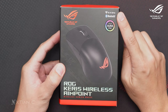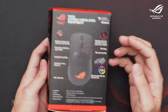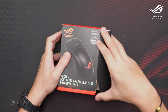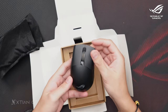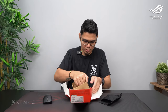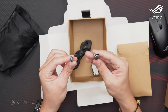It features AimPoint sensor, 2.4 gigahertz and Bluetooth via ASUS ROG Sync. On the side and back of the box you can see all the key features. First out of the box is the mouse itself — the ROG Keris Wireless AimPoint. Let's check out the accessories.